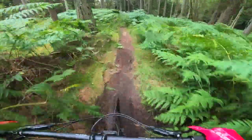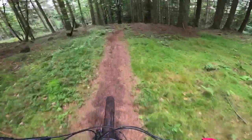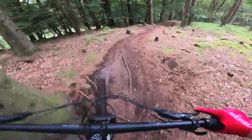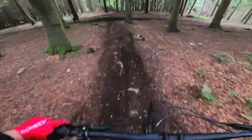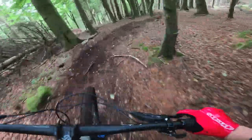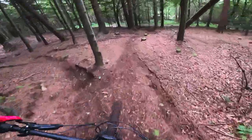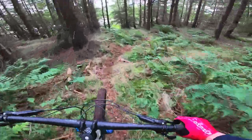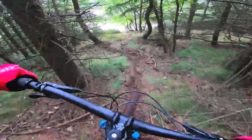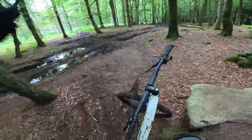Bottom of Quentin's. Really nice. This is not really a trail — someone's fresh cut it. Let's do it.